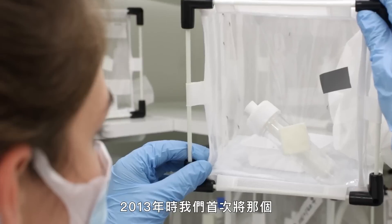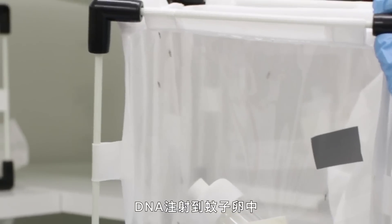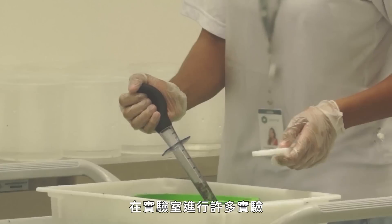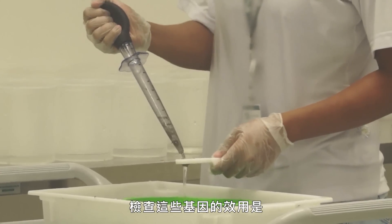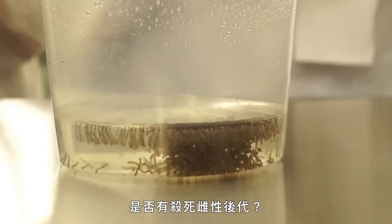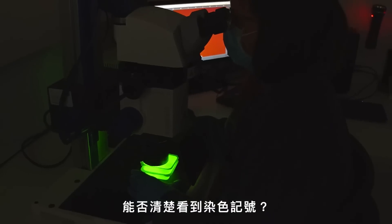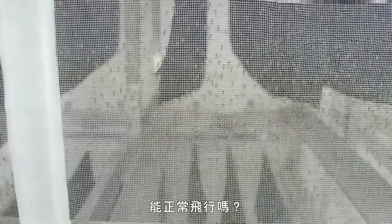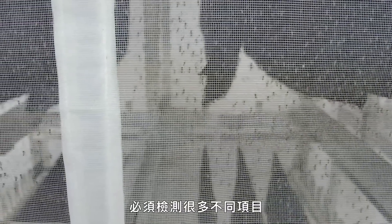Oxitec first injected the DNA into mosquito eggs back in 2013, and has since been breeding from that stock with the two incorporated genes. Along the way, extensive lab experiments are required to confirm the genes function as expected: Are they killing all female offspring? Is the color marker visible? Can the mosquitoes mate effectively and fly properly? All of these need to be verified before moving from the lab into the field.